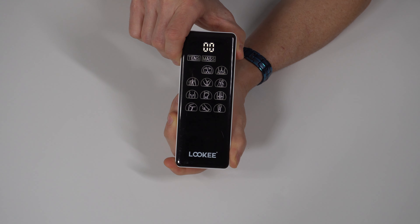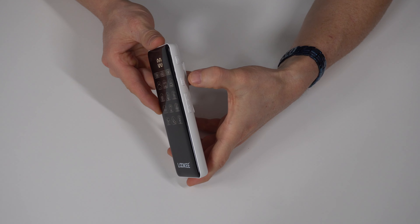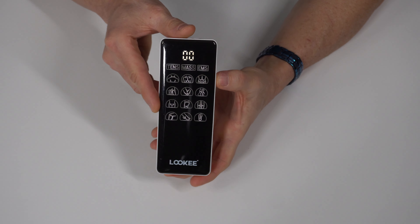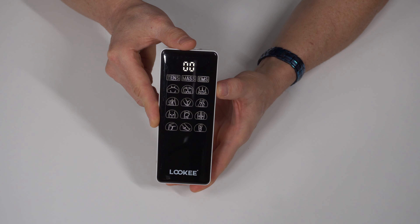First, let's take a look at the control unit. On the left side, we have a power button, and then you have your AB group with a positive and minus symbol on it. This is going to allow you to change the intensity more or less during a session.